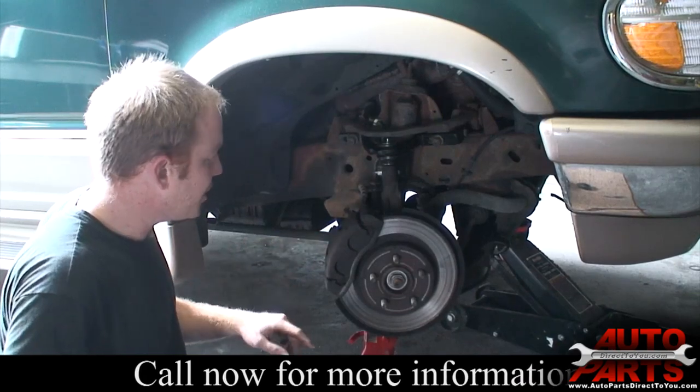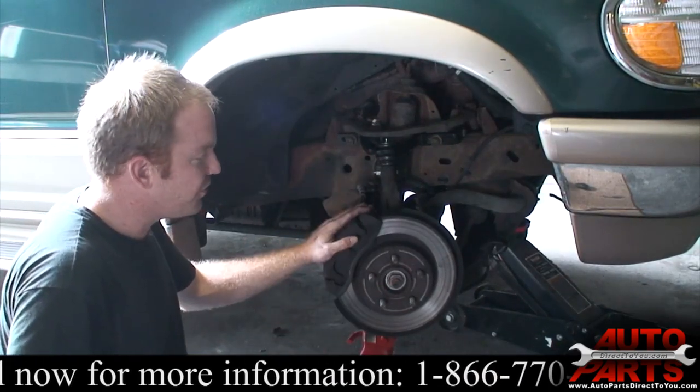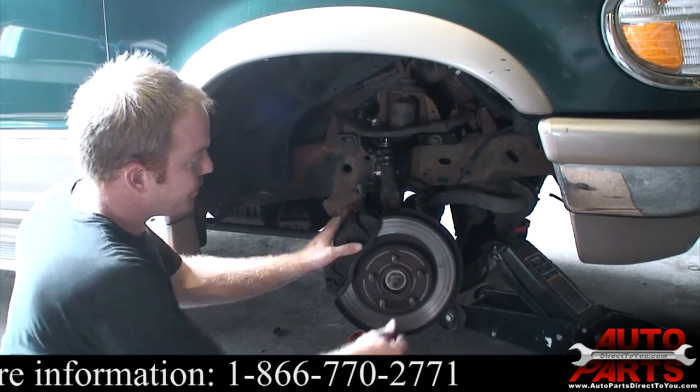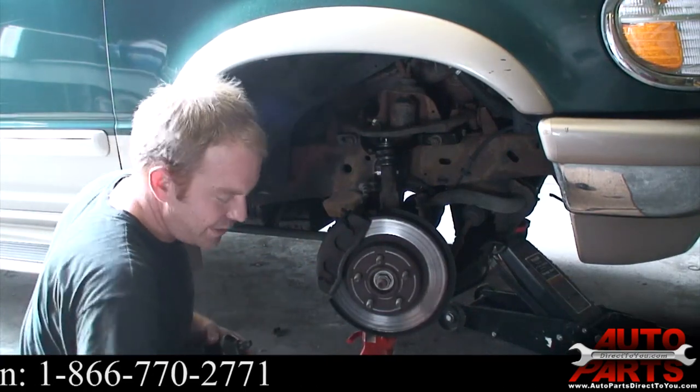To get started, the first thing we're going to do is go ahead and take off the axle nut. This is the four-wheel drive model — the two-wheel drive Explorers did not have wheel hub bearings. So we'll go ahead and zip that axle nut off.